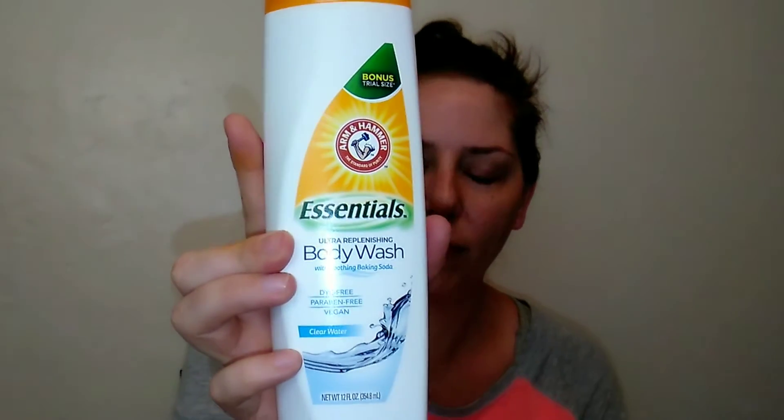This is the Arm & Hammer Essentials body wash. It contains soothing baking soda and is dye-free, paraben-free, and vegan. The scent is 'Clear Water' and you get 12 fluid ounces — this was a bonus trial size. It's also never tested on animals. The label says it's specially formulated to clean, condition, and moisturize your skin using the deodorizing power of baking soda, leaving skin fresh, silky, and smooth.